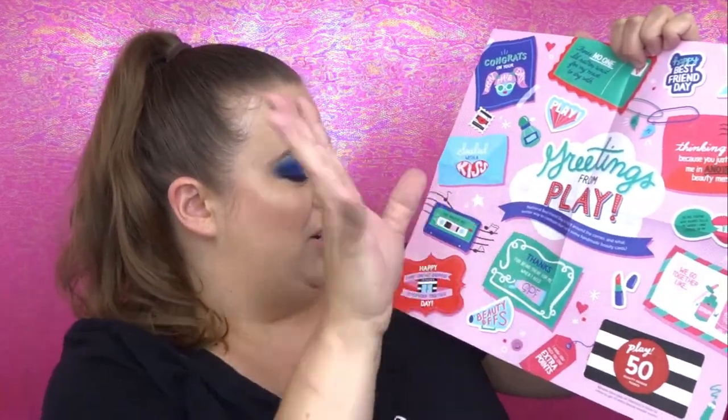First things first, it comes with a pamphlet — of course your 50 extra points for your next purchase. This one says 'Greetings from Play' and has a whole bunch of different postcards and fun things on there. Listed on the back, which I'm not gonna look at right now, it tells you everything about the items inside. They switched to the clear bags not too long ago, and this one says 'What are you waiting for? Open me!'